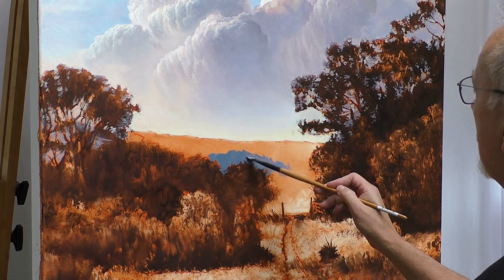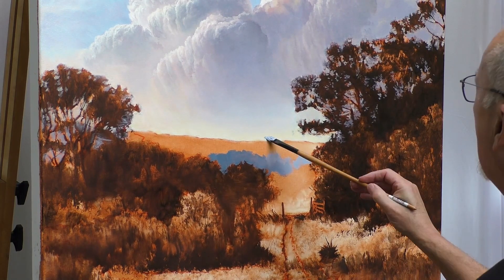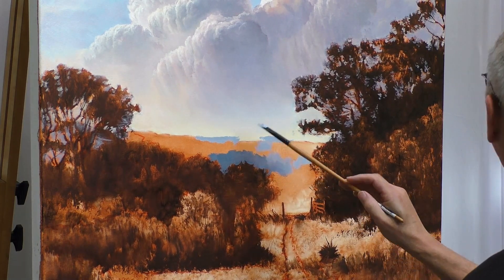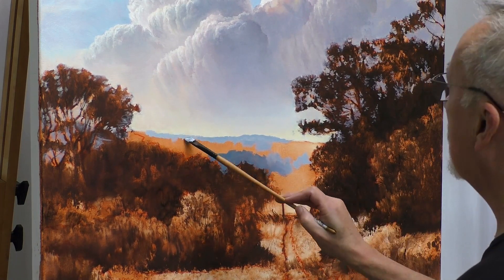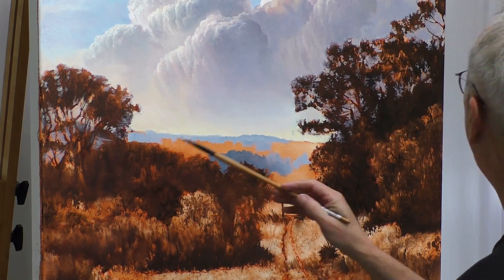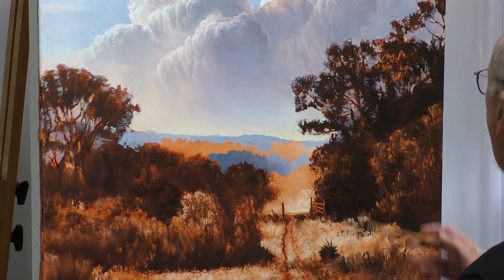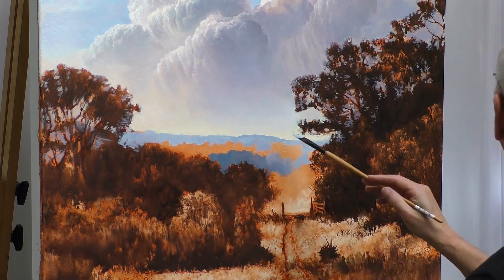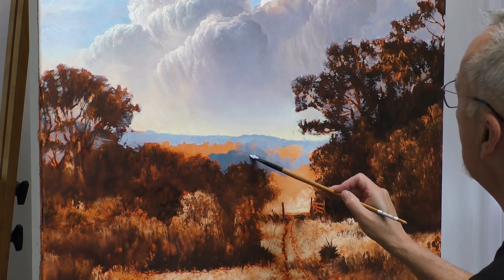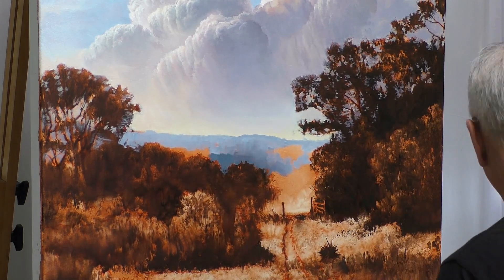I'm blending this using the color cerulean blue, raw umber, and a little bit of ultramarine — of course with white. The tops of these hills I'm going to make lighter because they're going back further, so we're employing the concept of aerial perspective, and we're slowly covering up the imprimatura.